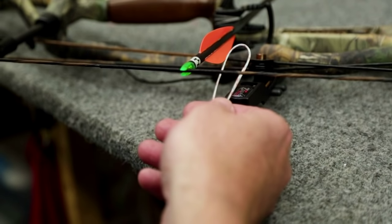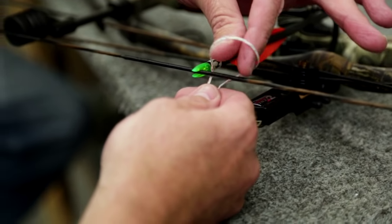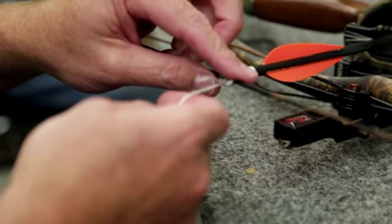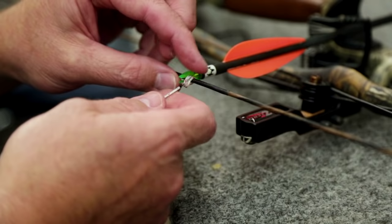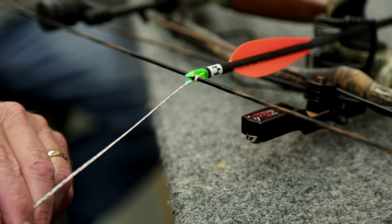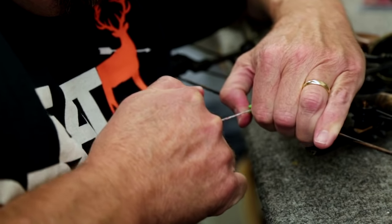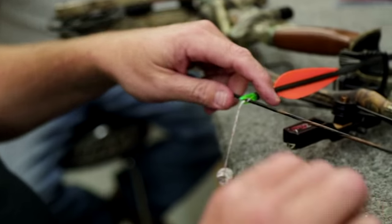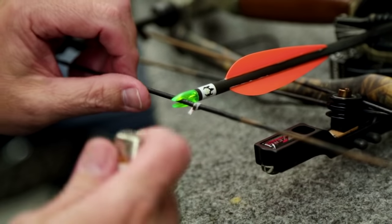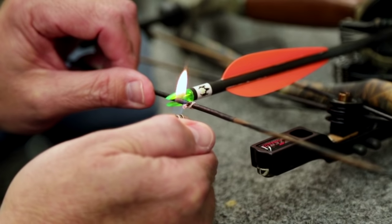You tie this soft knock just like you would a D-loop. Take a loop, go on the back side of the string, have the short tag end to the top, then reach through and grab both sides, pull it through the loop you made, and cinch that down to the top side of the arrow — making sure you don't scoot the arrow down. Then we secure it. I like to wrap it around an Allen wrench and snug it down. Cut this off, leave just a little bit of tag, and burn that down to melt in with the first knock so it can't move. Now I have a positive nocking point.